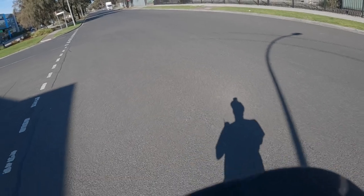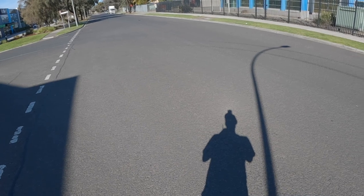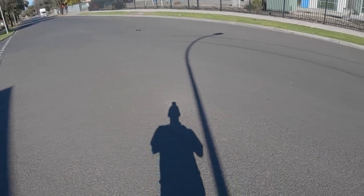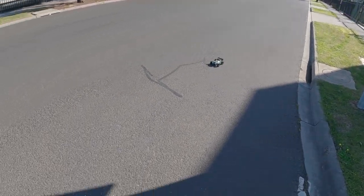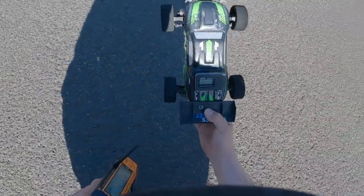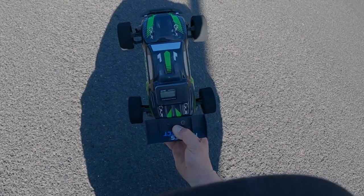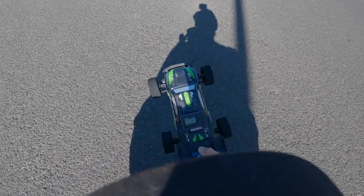With the 2s system it should be running nice and straight. I'll try and get a run in before the plane shows up. Now I'm not going for world records here, but we'll see how we go. That is full throttle on 2s — I'll bring it back, let's see what we've got.